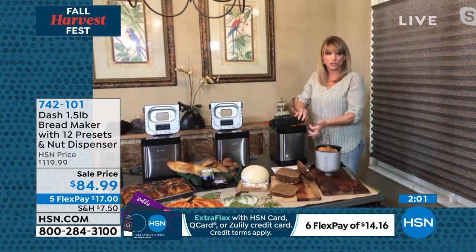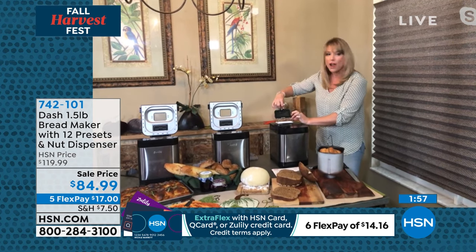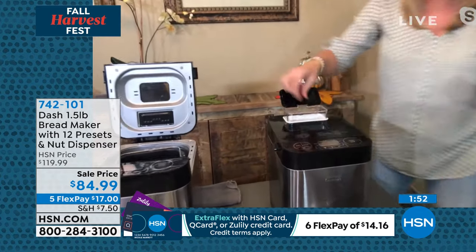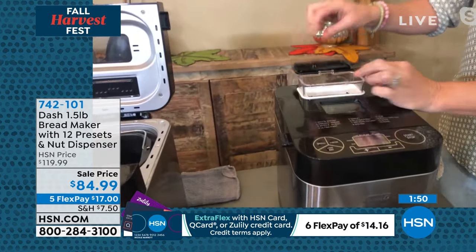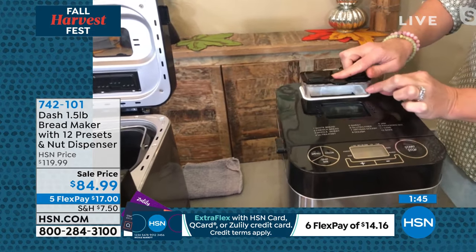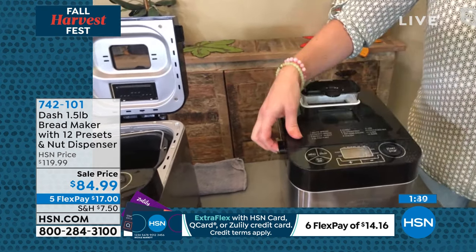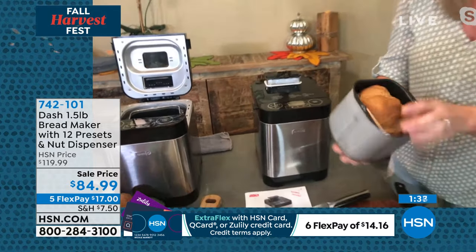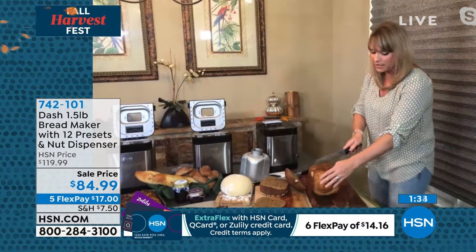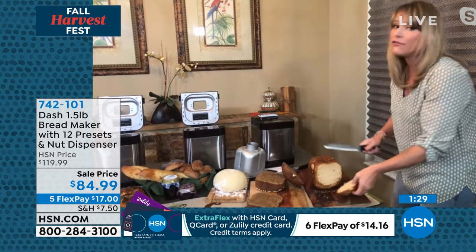So this is the bread maker to end all bread makers. It's nice and compact. It has 12 presets. And then to me, this is everything — this little trap door. Because if you want to do like walnuts or Asiago cheese, Parmesan cheese, cilantro, little pieces of jalapeño, you place it inside there, you close this, and this machine miraculously knows when to drop it into the mixture. You don't even have to sit and babysit and drop it. It knows when to drop it into the mixture. So you could put the ingredients in the machine, and then you could leave for the day.